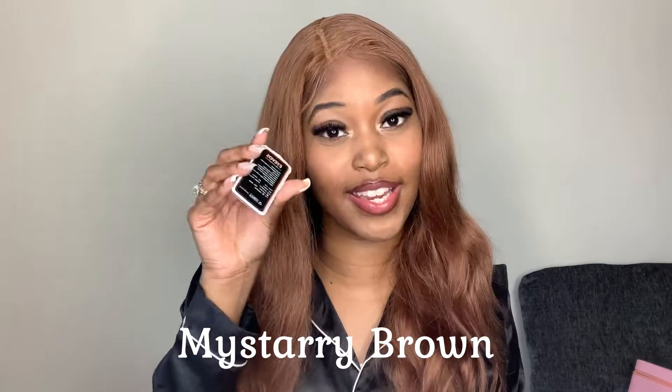I'm just going to jump right into trying these on. The first color I'm going to try are the brown contacts. I love brown contacts. I have really dark brown eyes, so I really like a nice natural lighter brown that looks like it could actually be my real eye color. Let's see how these look.